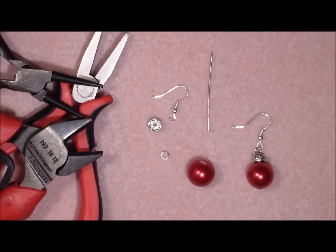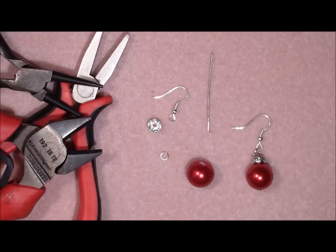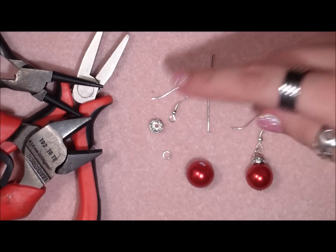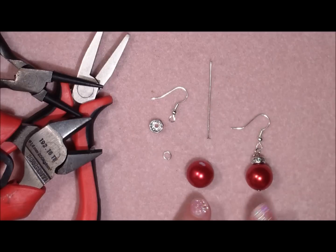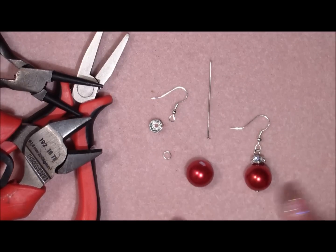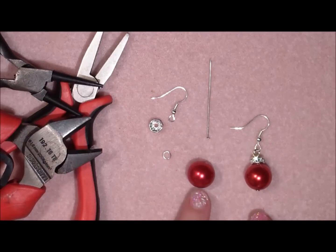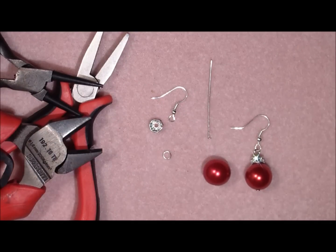So the materials you will need: pliers — a cutting plier, a round nose plier, and a flat nose plier. You will need one 6mm or other size rondelle, two ear hooks, two rings, two head pins, and two beads size 12mm or larger. It's really just what you have and what you can combine. You can make this as fancy as you want. I'm just using these cheap glass pearls that I got at the local store, so you can just use anything you have.